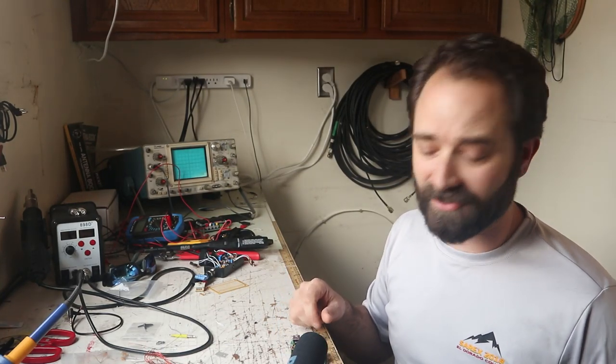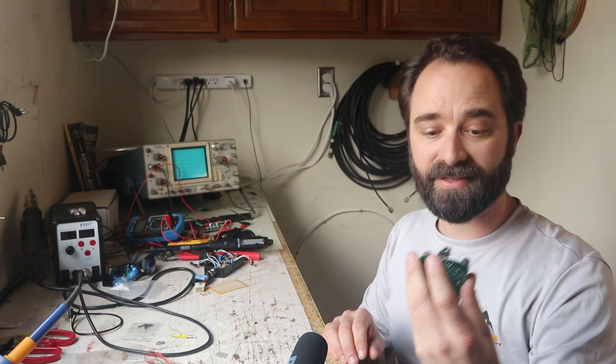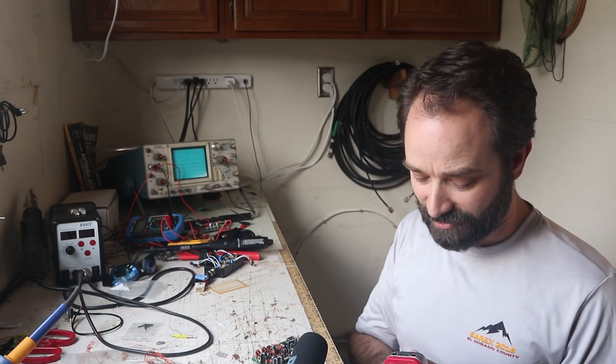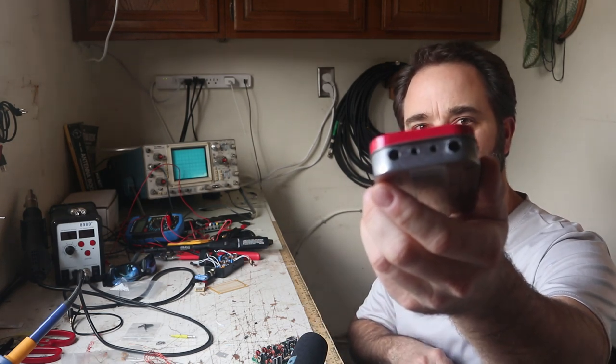Hey, what's up guys, it's Adam with K6ARK Portable Radio. I just finished up another kit here — this is a Super Rock Mite, the Chinese version that you can find on eBay, and I'm cramming it into an Altoids tin. I'm getting some questions about how you drill decent holes in an Altoids tin, so let me give you a little tutorial and show you how that's done.